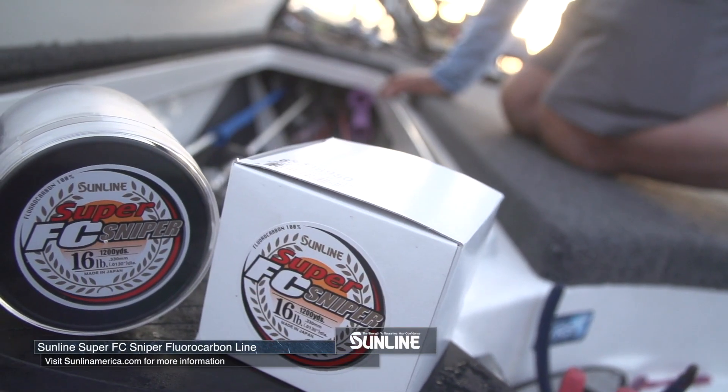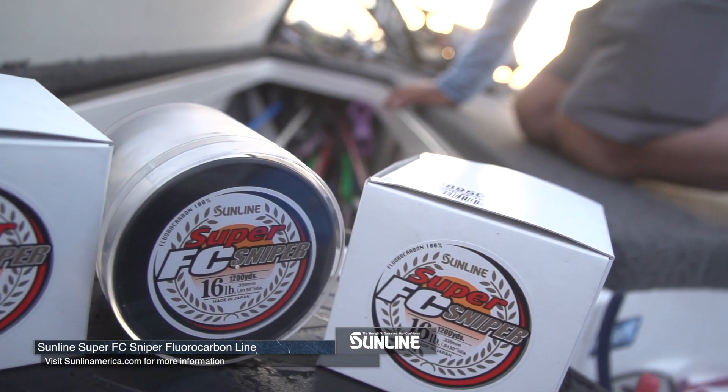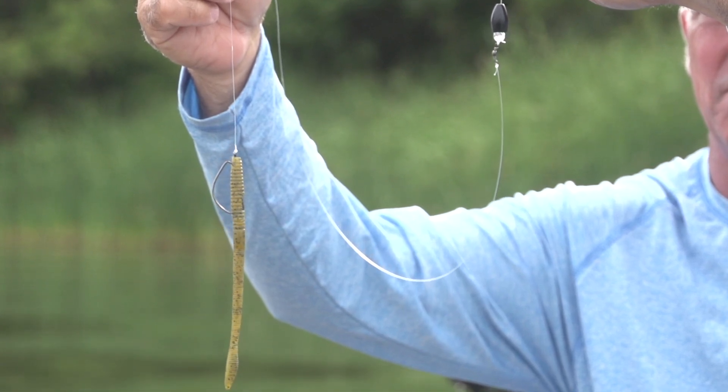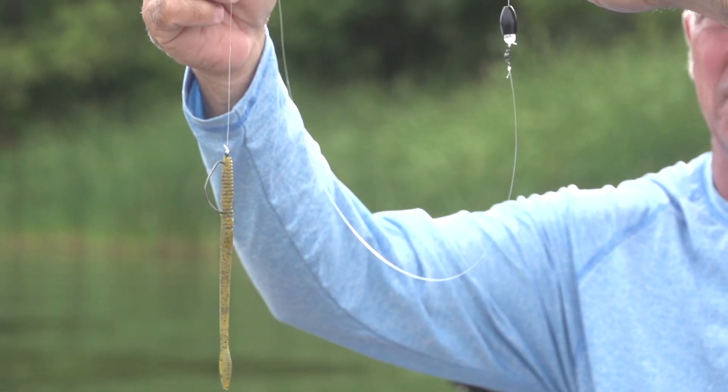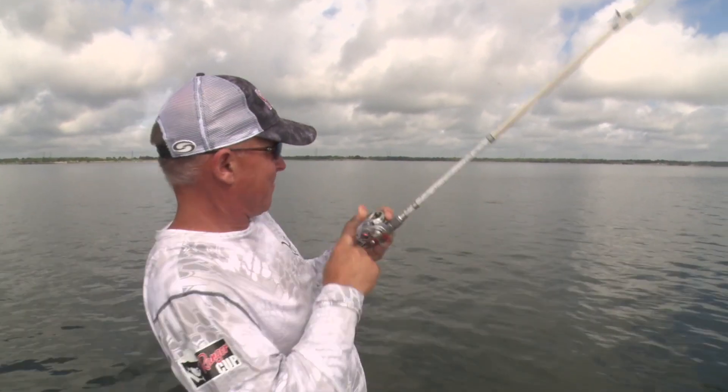It's a basic setup you can throw out on any kind of flat or anywhere you get off the bank. As far as leader length, some people go as long as six feet. Three to three and a half feet is kind of my standard, but sometimes I'll go shorter — if I'm throwing a lighter weight or fishing rocky stuff, I might go with only about a two-foot leader.